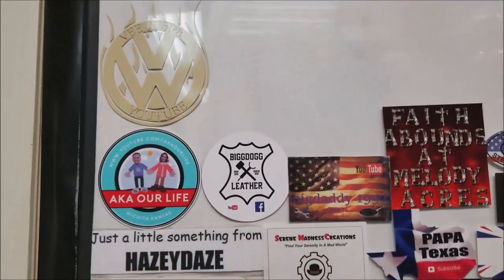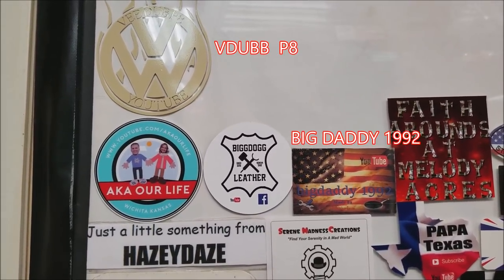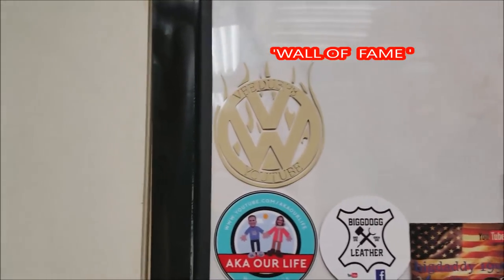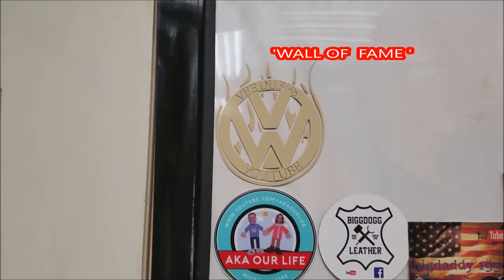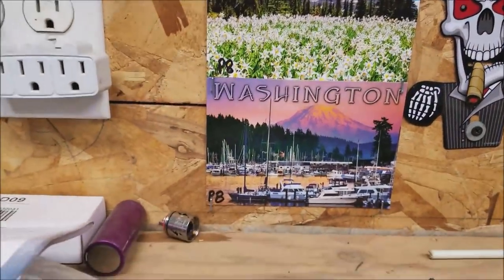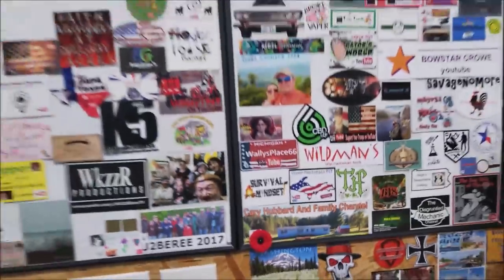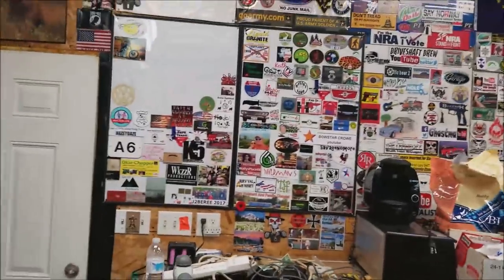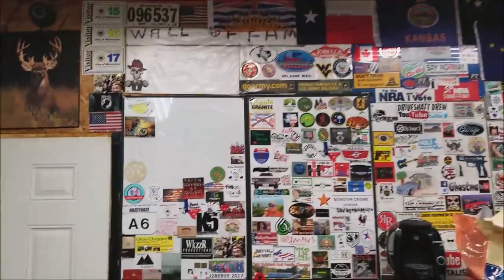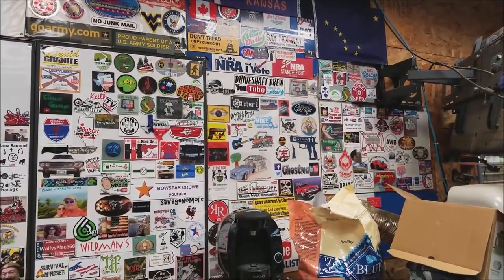Big Daddy 1992, welcome to the wall of fame — my YouTube family wall of fame! VDub V8, here's the sticker you sent me last time, still up there. There's the card from last time and the card from this time both together side by each. Welcome to the wall of fame — sorry about the mess, most of the wall is buried right now. There are the stickers and everybody on them — great channels, check them all out.